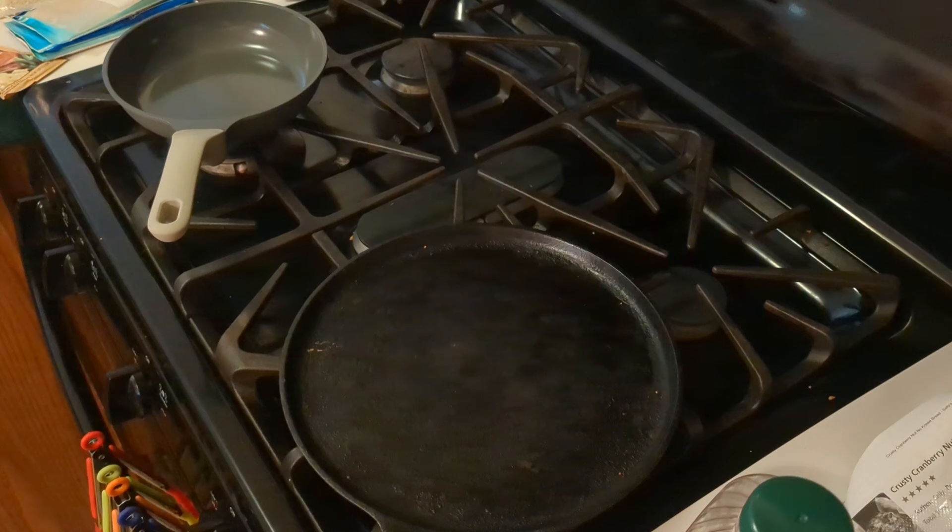We're going to start off with my brunch, because that's what I'm making today. The first meal is kind of a breakfast-lunch kind of thing going on.